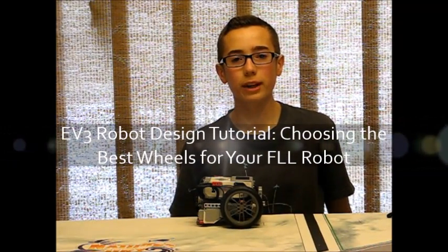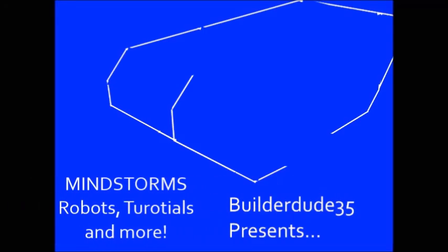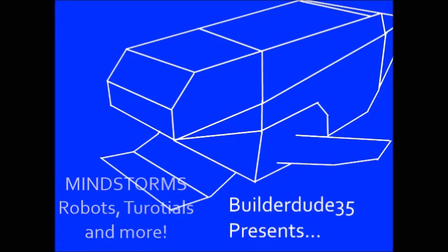Hello, this is Builderdude35 here and today I'm going to have some tips for choosing the best wheels for your FLL robot. So what wheels should you use on your FLL robot?